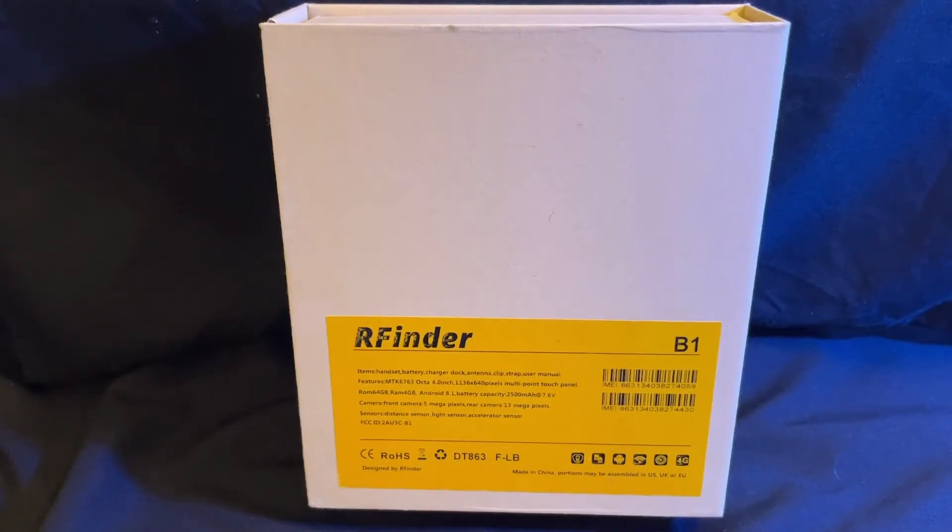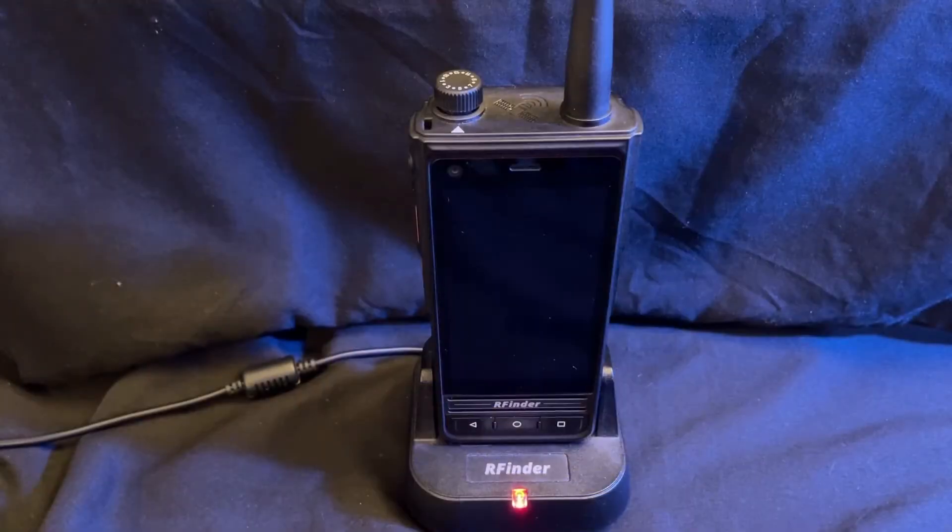Here's the box that the RFinder comes in. Inside the box we have a cradle charger, a screen protector, an antenna, and the RFinder B1 itself.